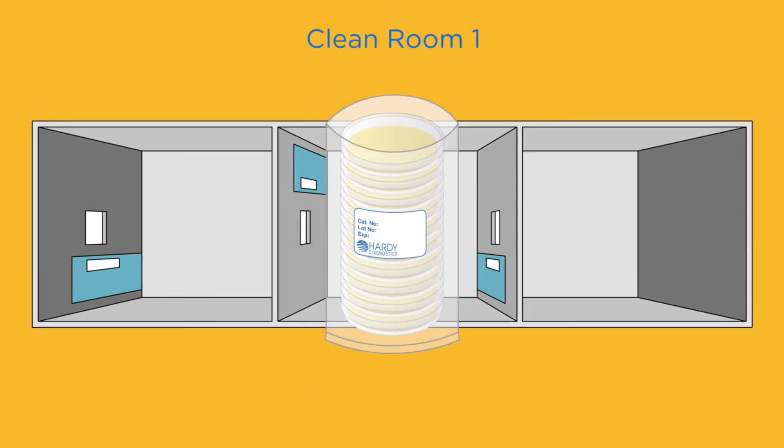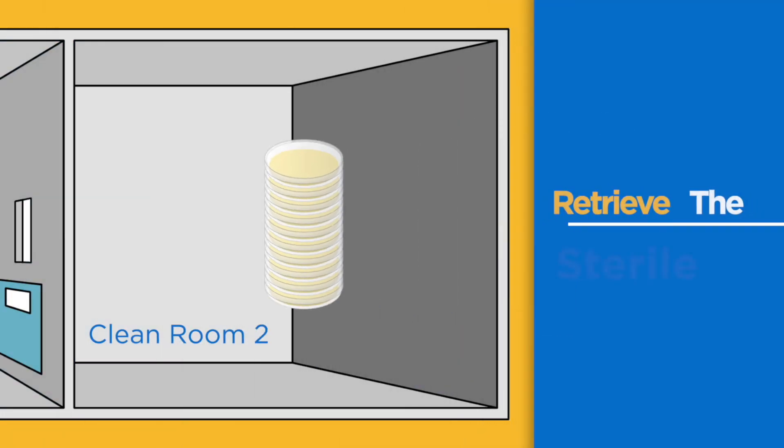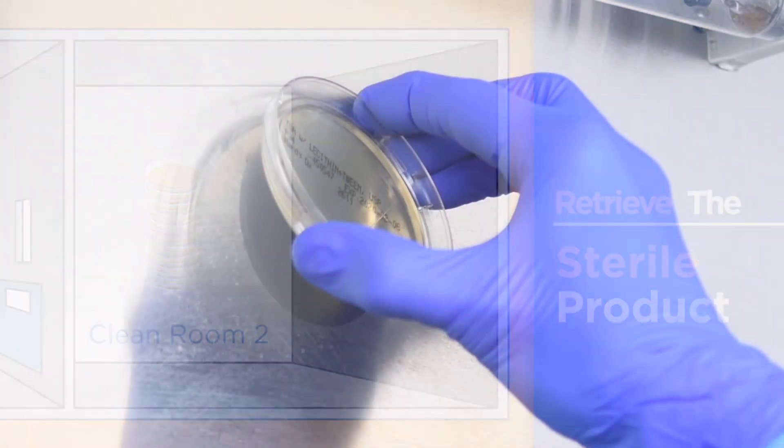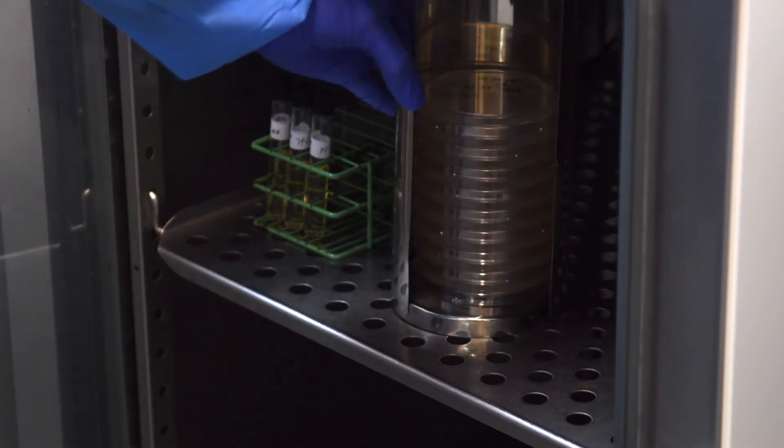Open the second bag in clean room 1. Open the third bag in clean room 2 to retrieve the sterile product. Sample per standard operating procedures. Incubate according to regulatory standards.